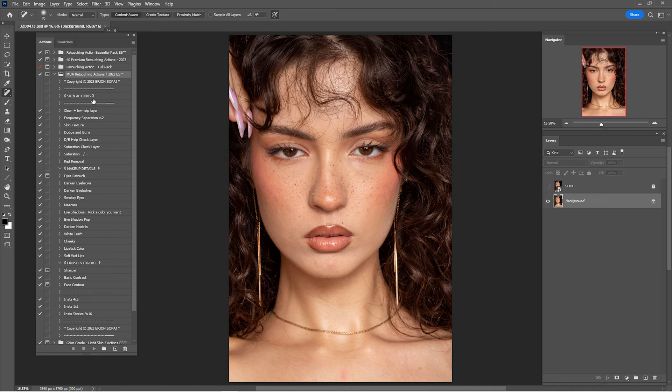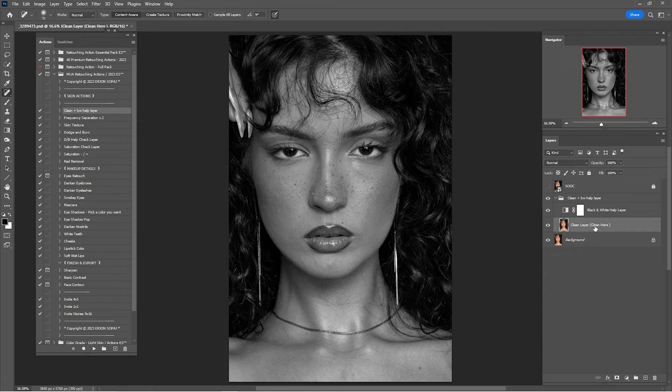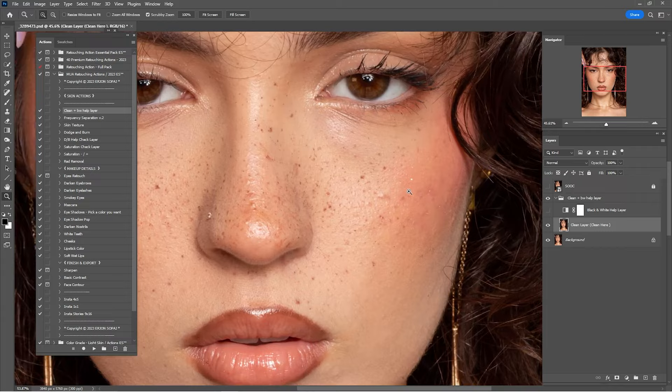Click on Clean and click Play. After we do that, as you can see we have the clean layer. The spot healing brush tool is automatically selected because we are going to clean this portrait with the spot healing brush tool, healing brush tool, and patch tool. There's also a black-and-white layer that helps us to see some details in the harsh highlights. Click on the clean layer, zoom in, and start cleaning this portrait.